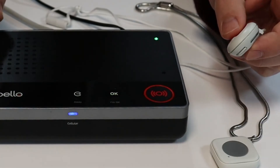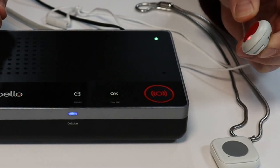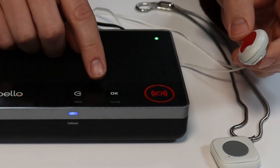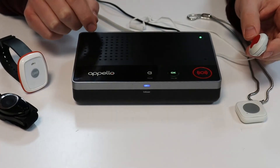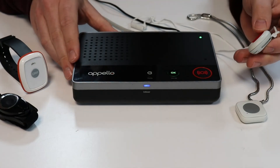We'll then give a long press on the pendant. New trigger detected. And we'll close down the registration mode. Registration mode ended. We will then use this pendant to activate the Smart Life unit.